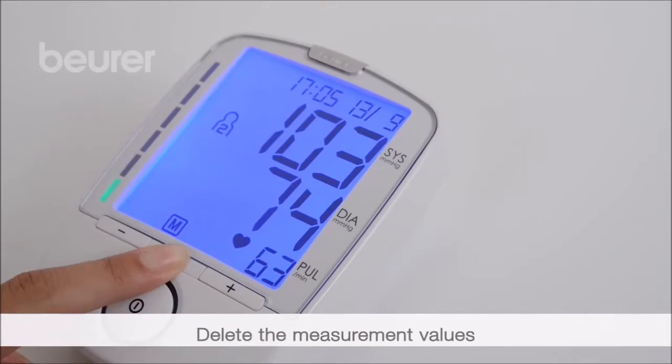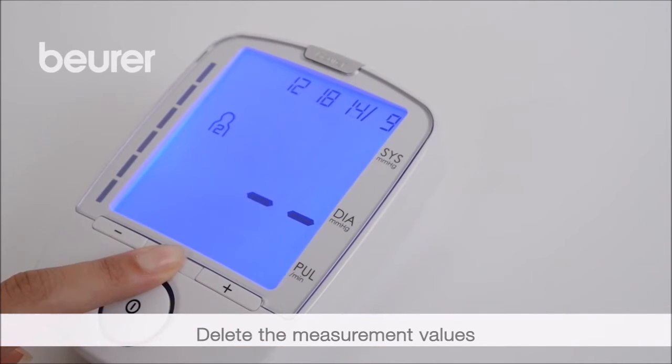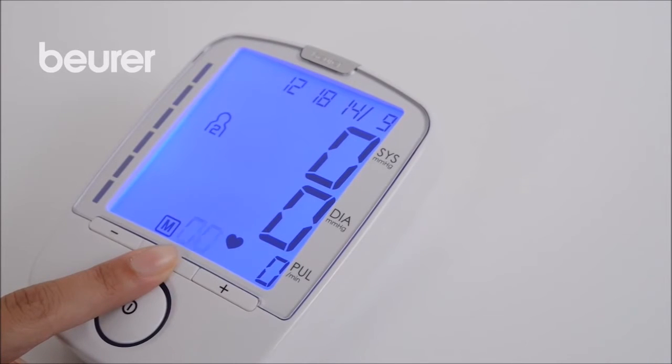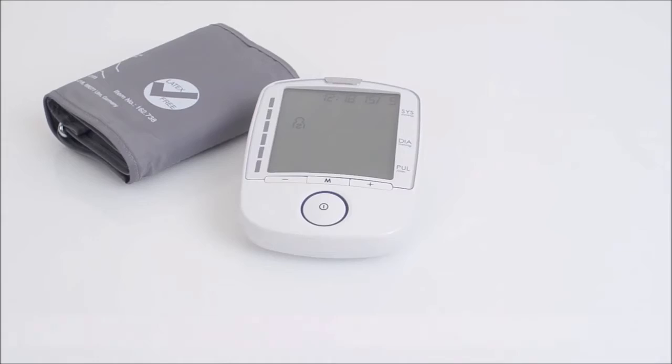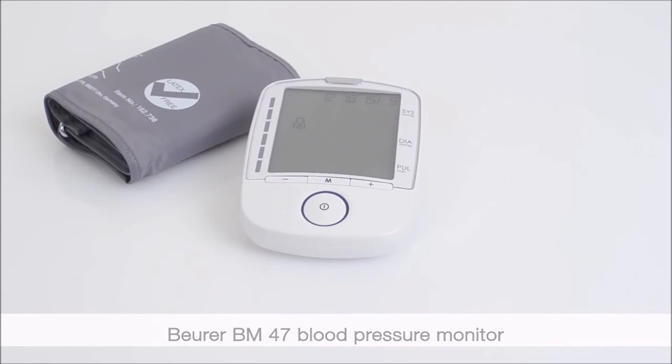To delete the values, press and hold the M button for 3 seconds. We hope you enjoy using your new BM47 blood pressure monitor from Boira. Stay healthy.